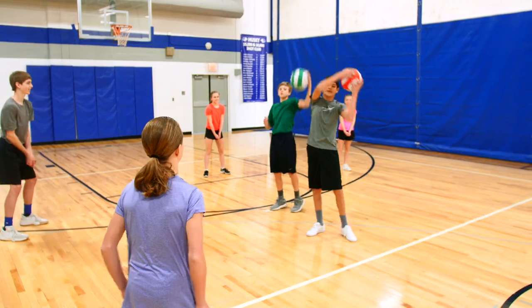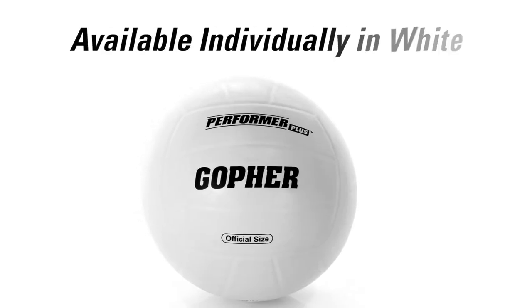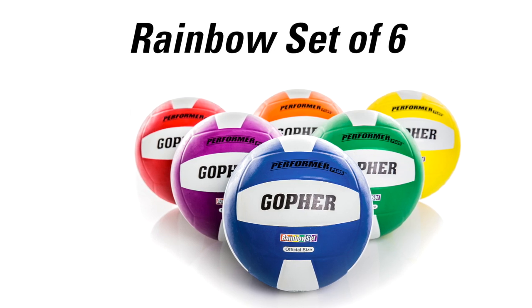Divide a class into color-coded teams or incorporate the vivid colors into fun games and activities. Gopher Performer Plus Volleyballs are available individually in white or in a rainbow set of six for bright fun on the court.